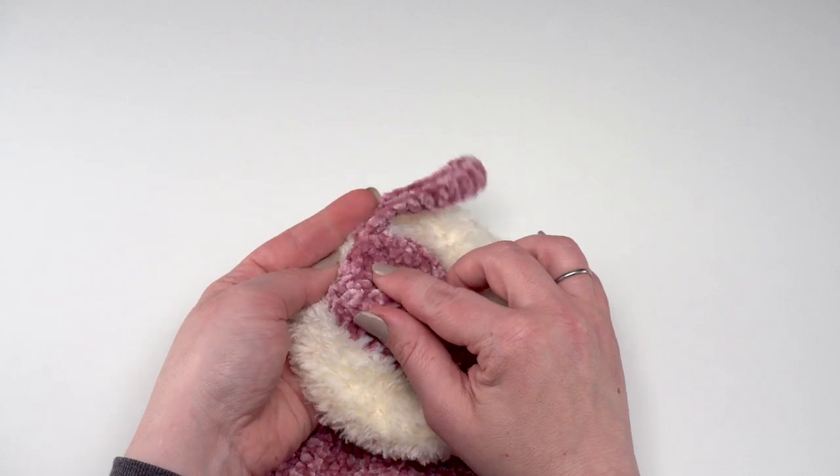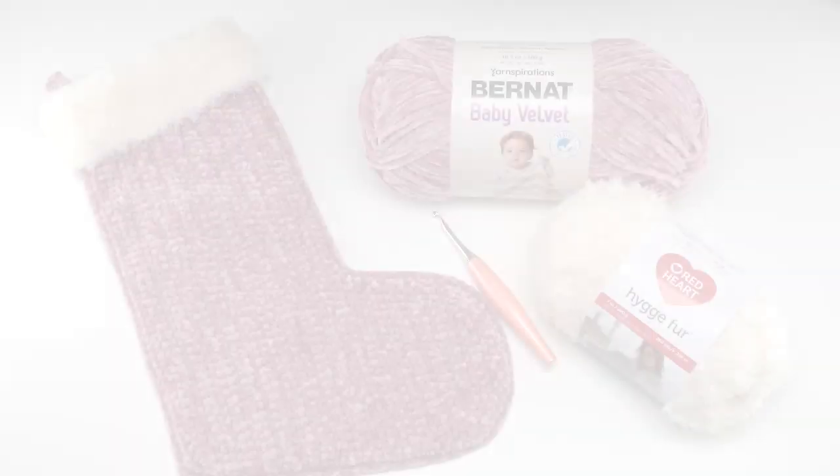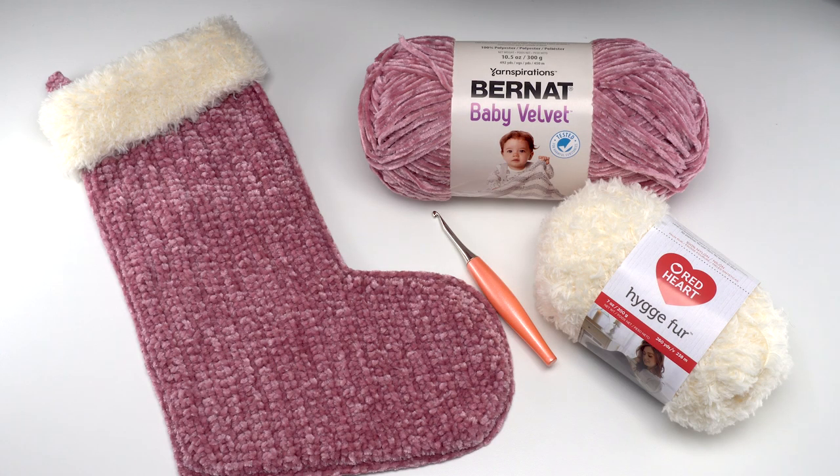If you want to make the hanging tab longer or shorter to fit your needs, that's very simple to adjust. Then sew it right to the top of the stocking. And that's how to crochet the velvet and fur Christmas stocking! I hope this video has helped you — if it has, please give it a like. Leave any questions in the comments; I'm always happy to help. Go to the link in the description for the written pattern and supply links. Thanks so much for watching, and happy holidays, everybody!